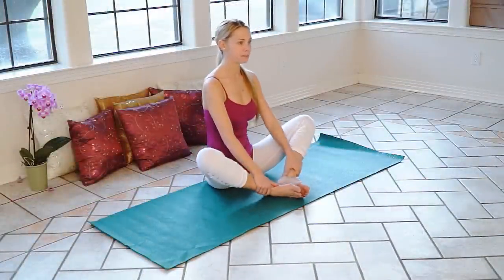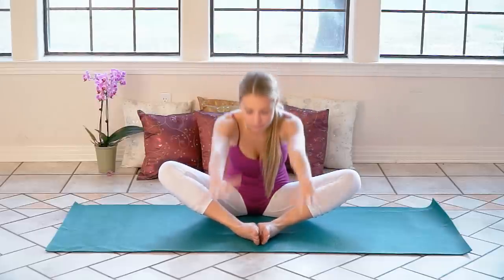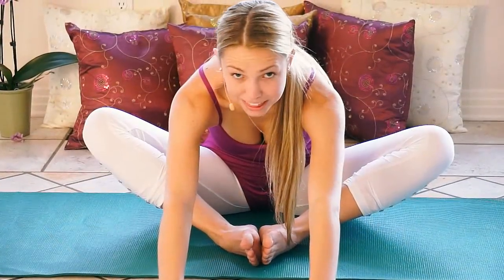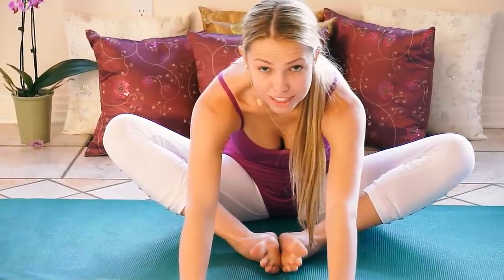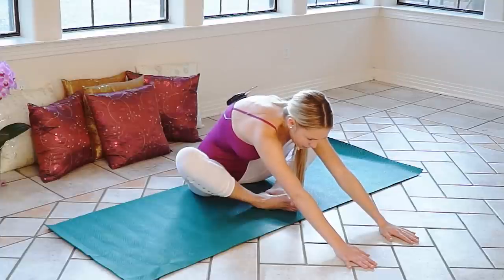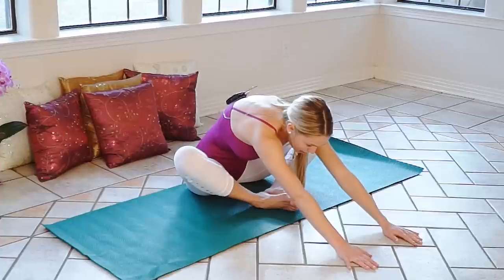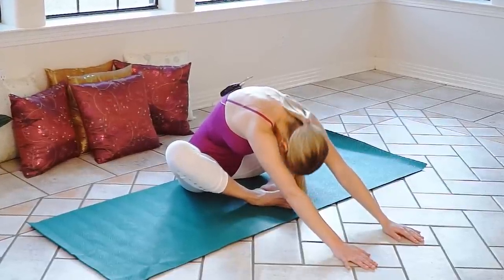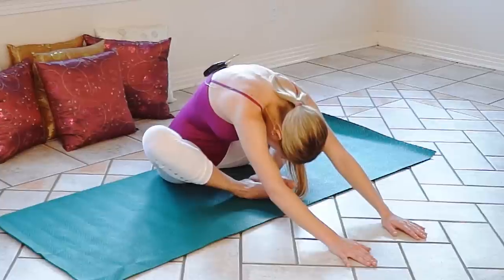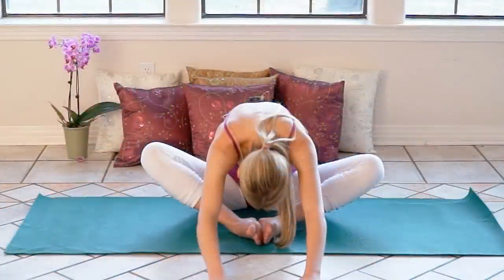We're going to start off in the butterfly position. Go ahead and put the bottoms of your feet together and reach all the way up to the sky and down to the ground. Just hold it there for a few more seconds. I've actually recently been thinking that I want to do a scorpion video, so let me know if that would be something you'd be interested in. Go ahead and drop your head down so you can get the full benefit of the stretch. And roll back up.